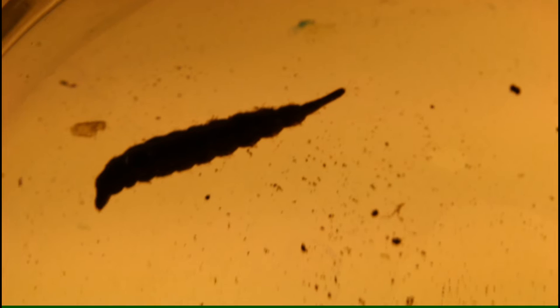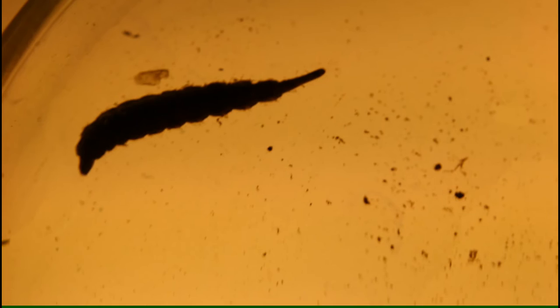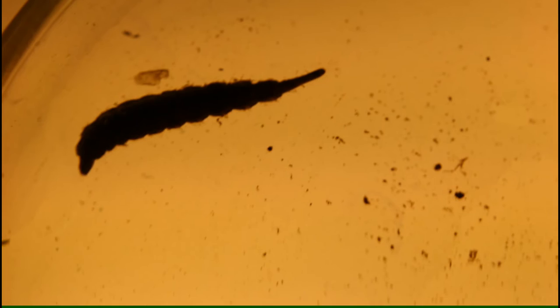Their larvae are predators, preying on aquatic invertebrates, and from the tip of their abdomen they have prolegs which help to maintain them in a steady position — for example, if they are in a water source which has current which might dislodge them.